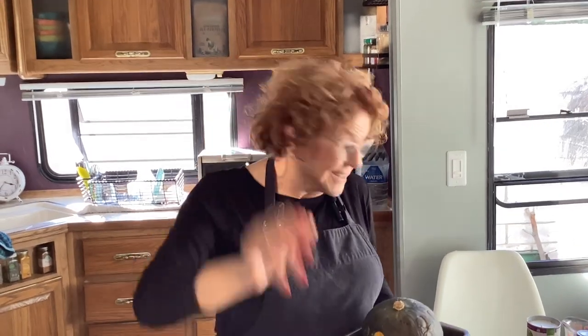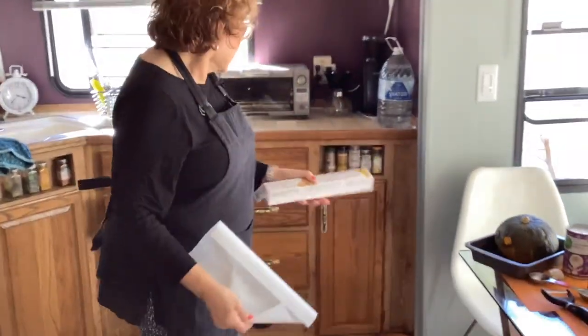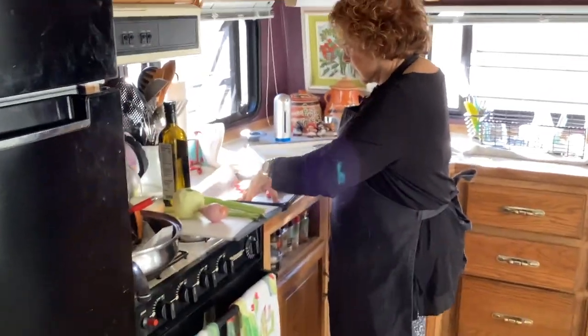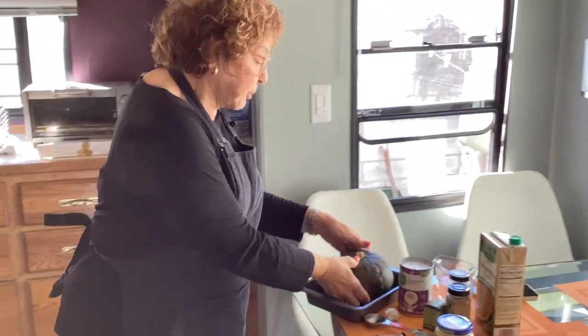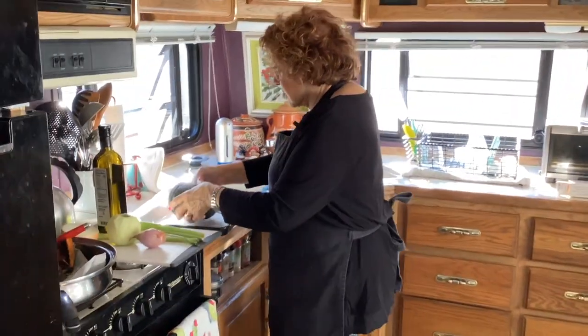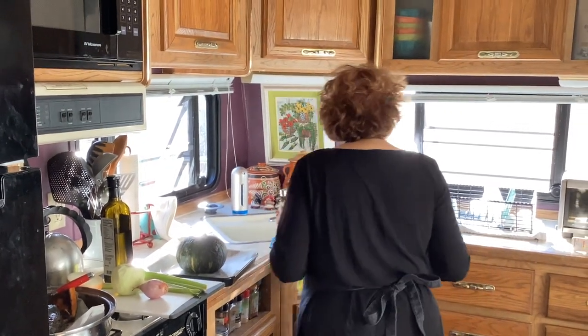All right, I'm back. I'm going to use some parchment paper and put the squash on here. I already put this in the microwave so it's nice and soft. Now I'm going to come over here and cut it.